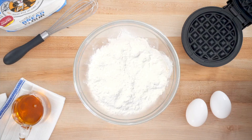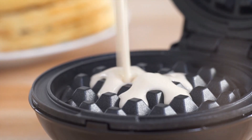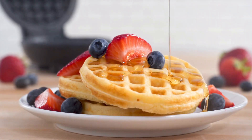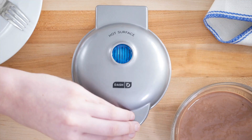Introducing the Dash Mini Maker for individual waffles, hash browns, and keto chaffles. This compact kitchen appliance boasts a sleek aqua design that adds a vibrant touch to your countertop. With its convenient 4-inch size, it's perfect for small spaces, dorm rooms, or even for on-the-go cooking.